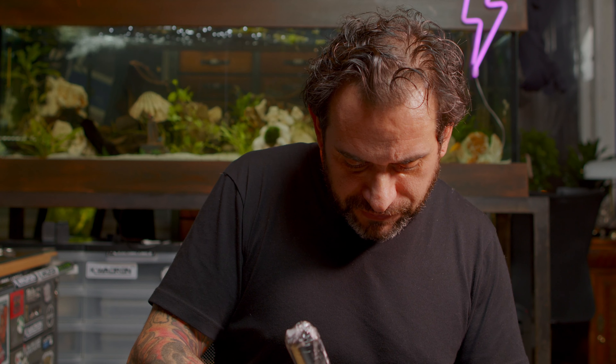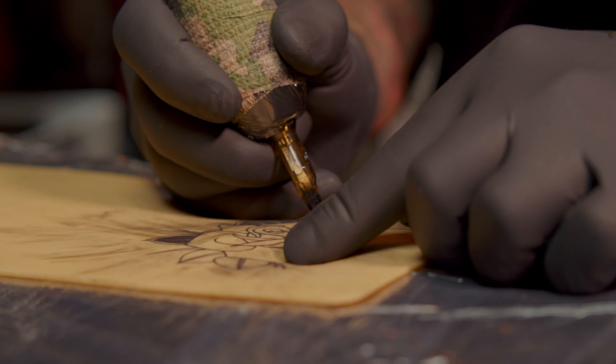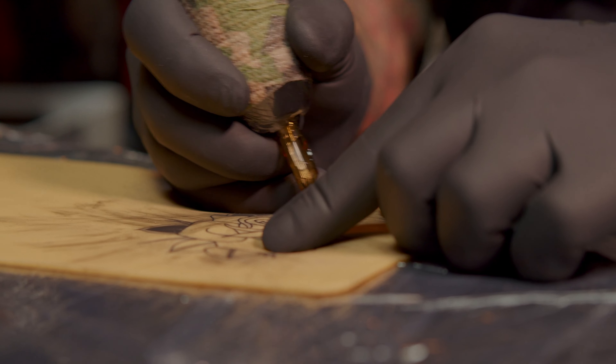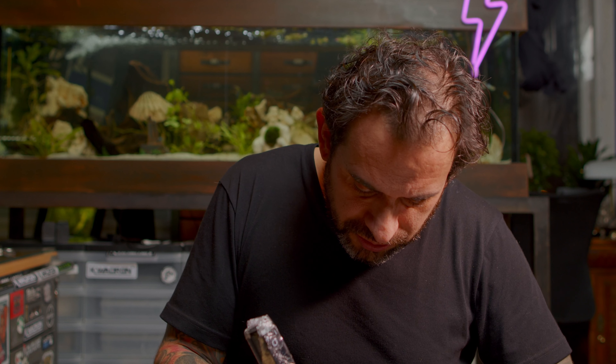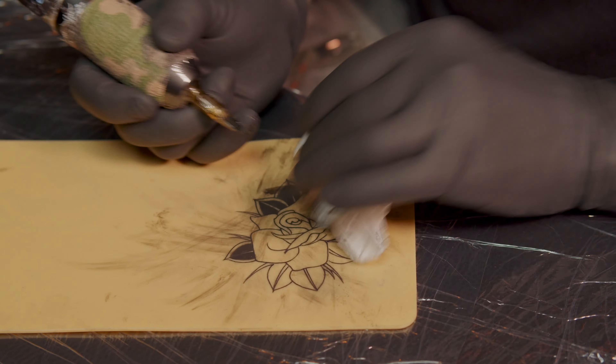In the next video I will also cover the idea of how to create a drawing — where to choose your reference from, and step by step how to do a sketch and a drawing form for tattooing, which is suitable for making a proper nice stencil.